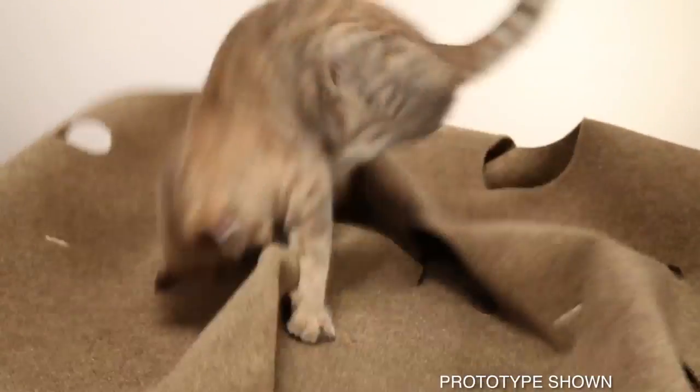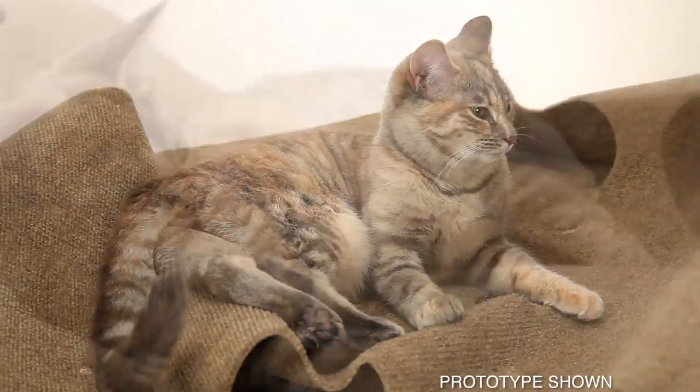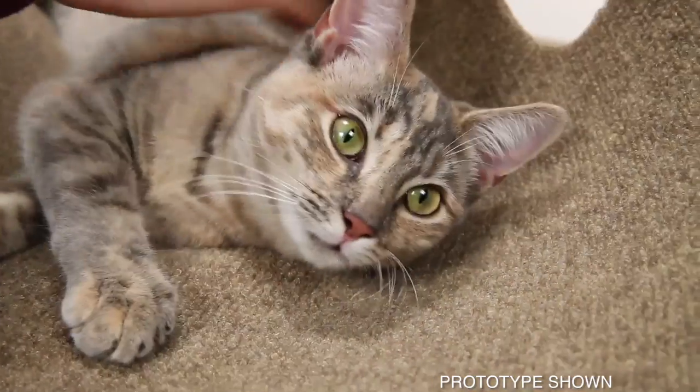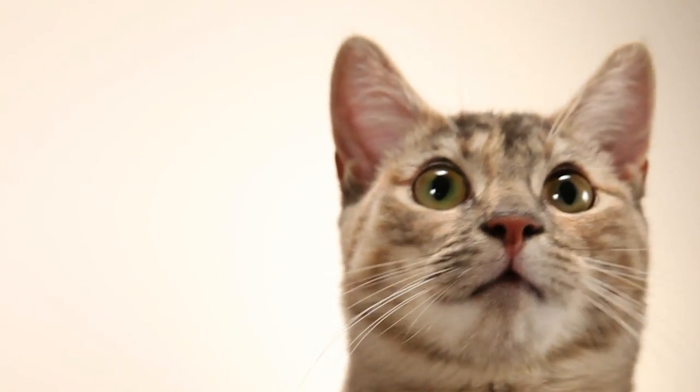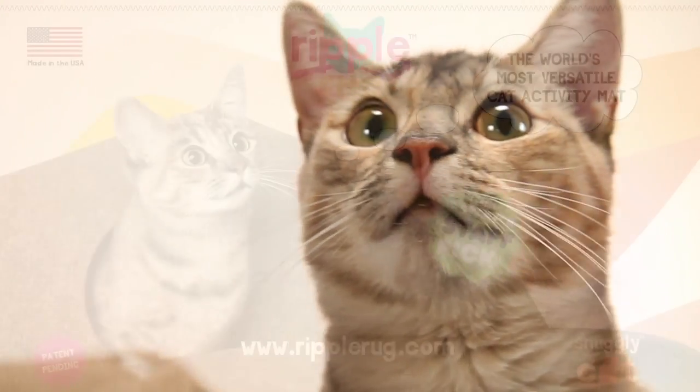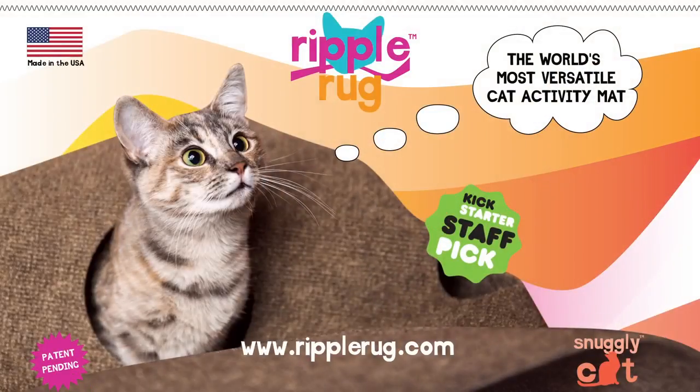They roll and smile and lick their lips as they roll around on the rug. The Ripple Rug folds away easily, especially if you have guests coming over. The Ripple Rug — even your cat would buy one.